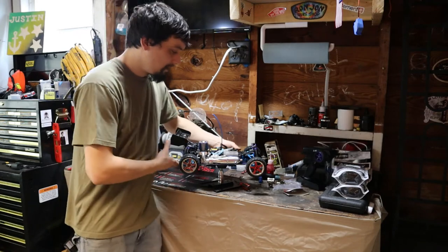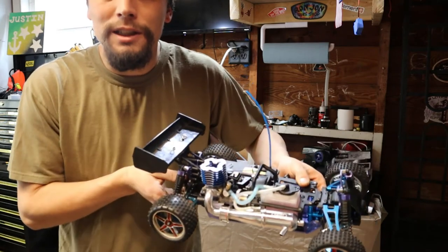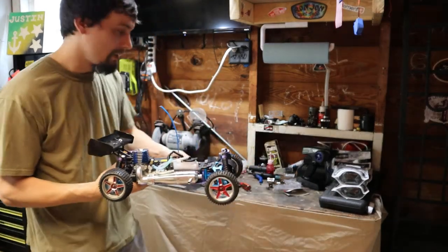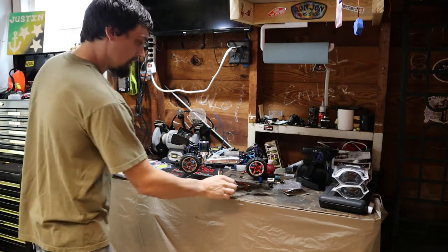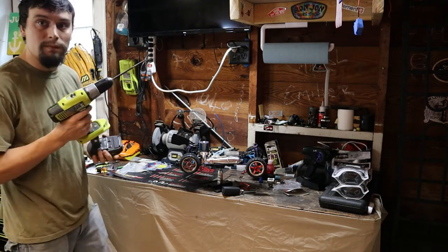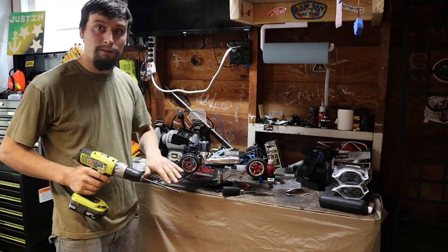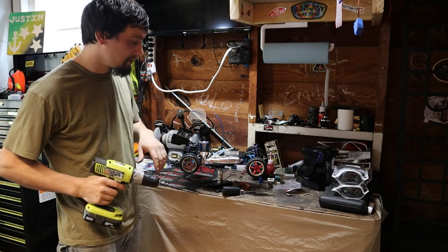I've got the engine sort of temporarily mounted on the buggy — it's on there but not tight. We're just going to see if this thing runs. I've got the fuel lines hooked up and I'm going to try to get it to pop off. I've got the new glow plug warmer. If we do get this thing to run, it's going to be just for a real quick test, then we'll shut it off. I'm going to bring home a temp gun and go through an actual break-in process since it's sort of like a brand new engine right now.